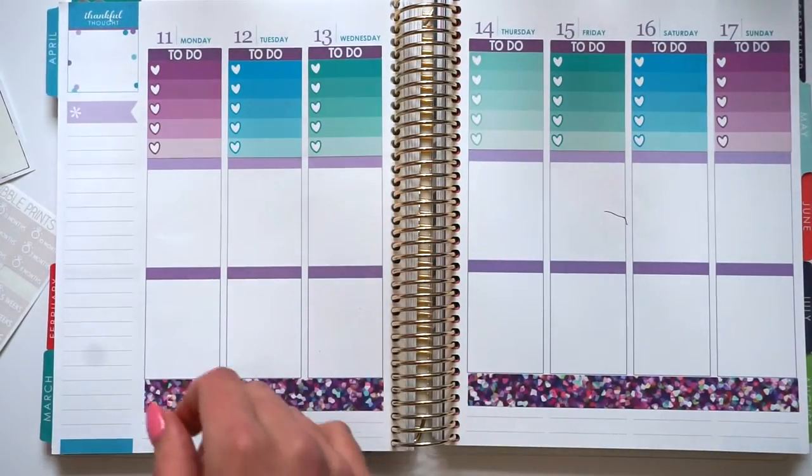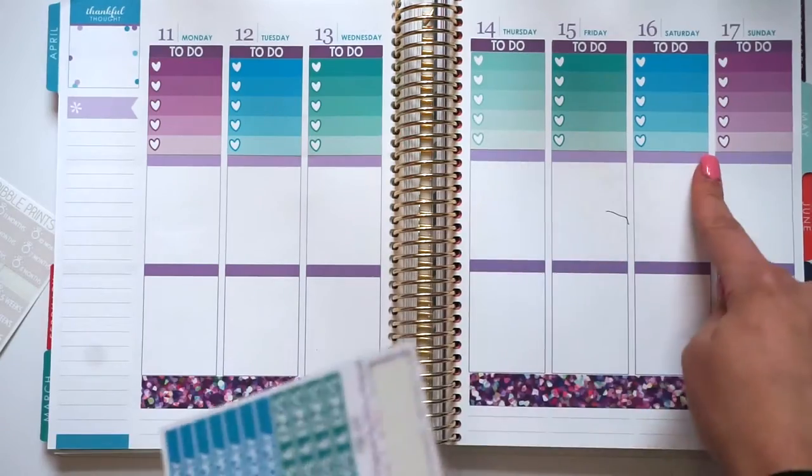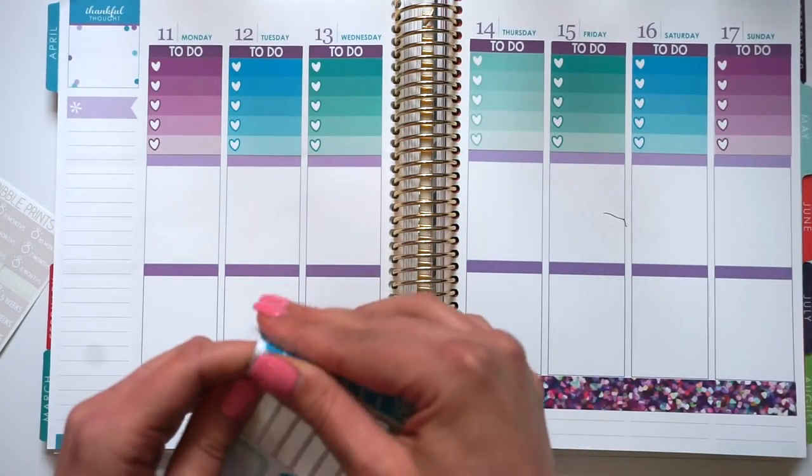Okay, so now that I put those down, I'm going to take my to-do headers and put those here, and then I'm going to do my weekend banner right after that.